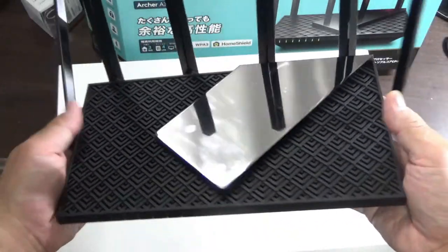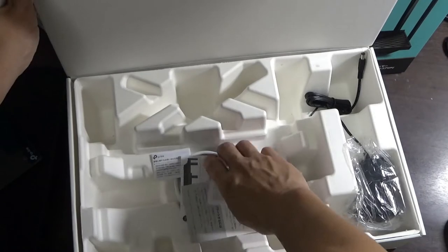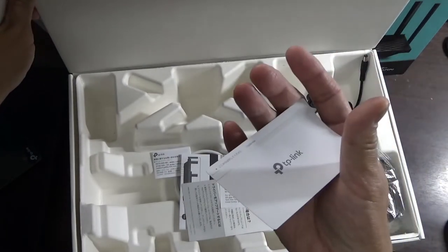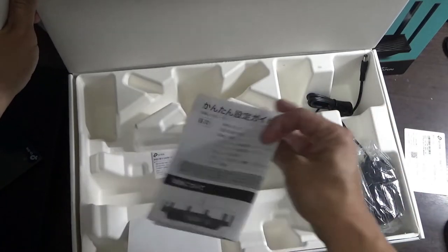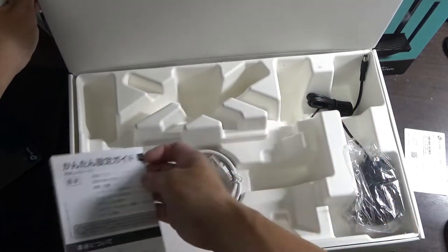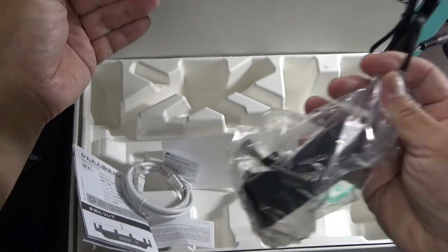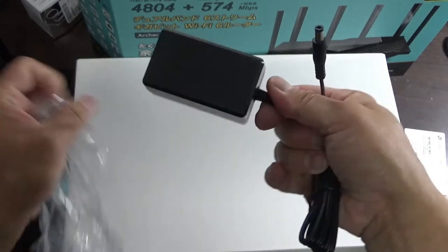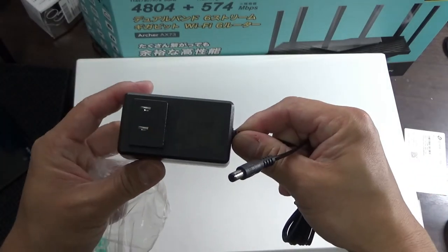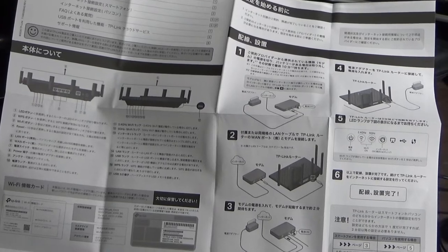It's light and it's cool. Let's see what else is in the box. There's the SSID and password card, some documentation, a setup manual, a LAN cable, and the power adapter.